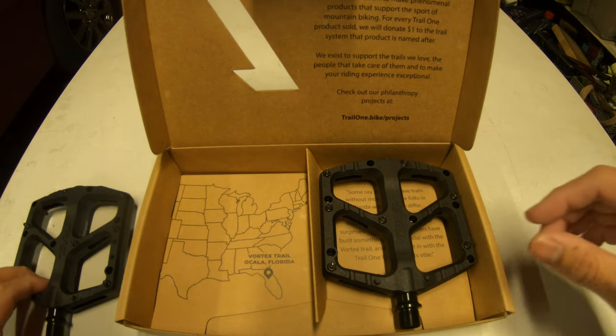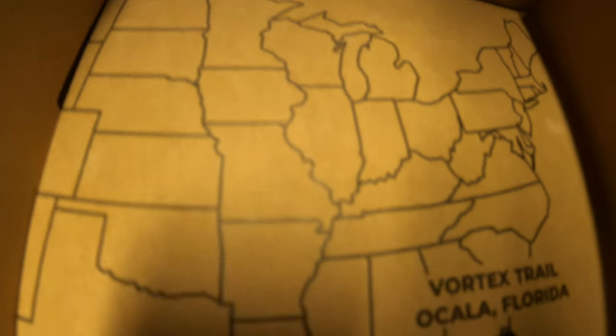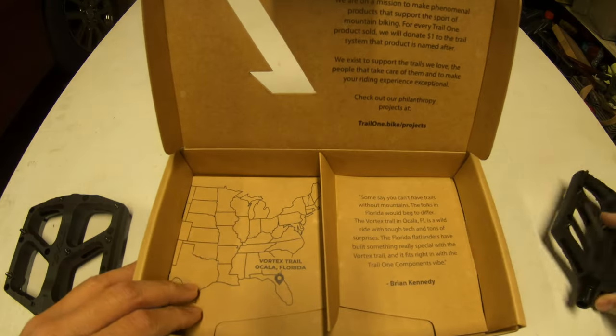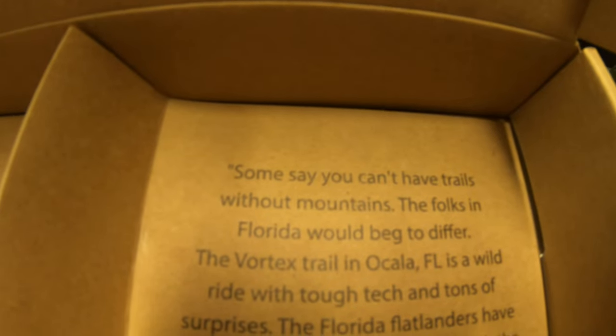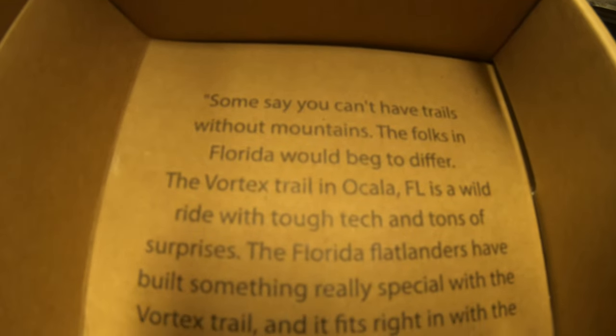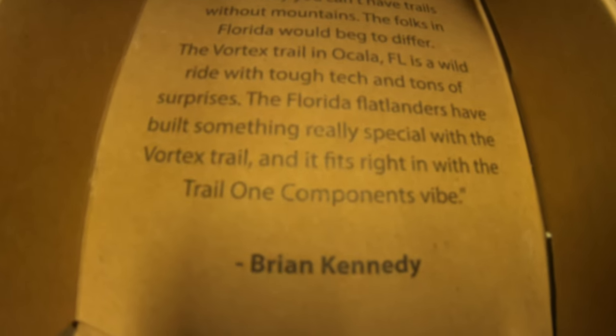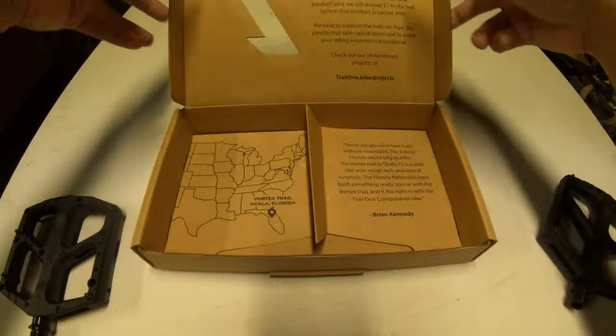It looks like Vortex is in Ocala, Florida. Some say you can't have trails without mountains — the folks in Florida would beg to differ. The Vortex trail in Ocala, Florida is a wild ride with tough tech and tons of surprises. The Florida flatlanders have built something really special with the Vortex trail, and it fits right in with the Trail One component vibes — Brian Candy or BKXC.